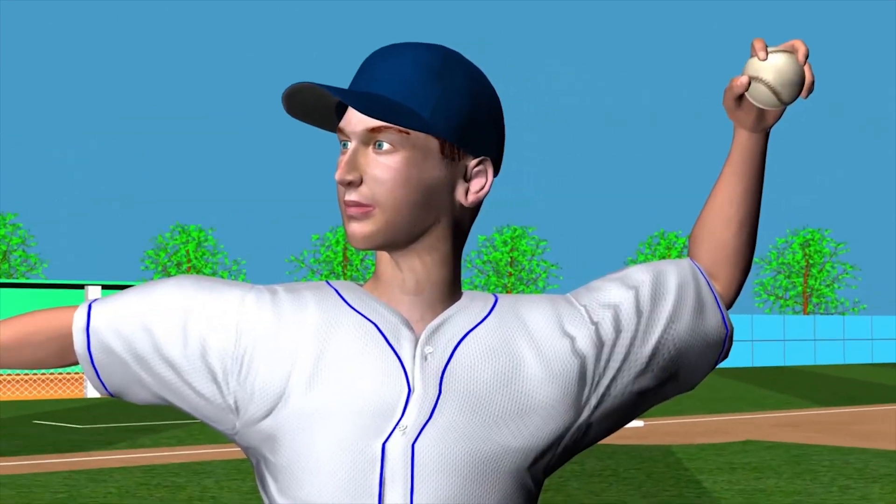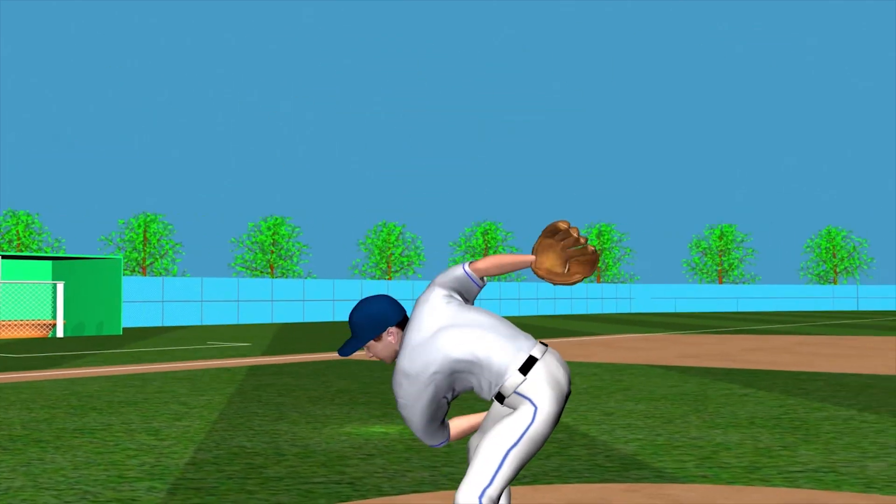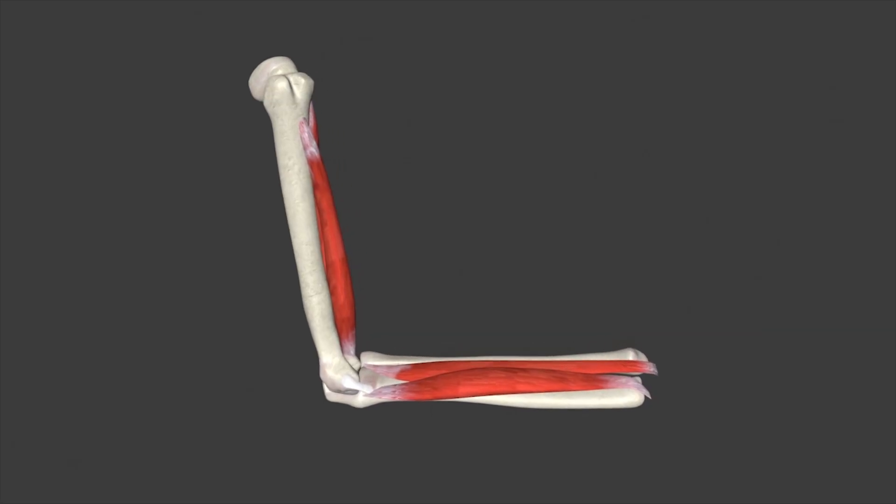In this animation, we'll show the UCL surgery with a gracilis tendon graft in a left-handed baseball pitcher. To get started, let's check out the anatomy.